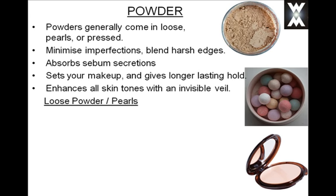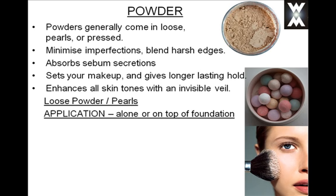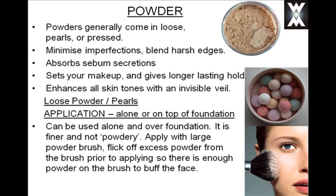So let's take a look at loose powder and pearls and the application of it. It can be used alone or on top of your foundation to set it. It's a lot finer than your pressed powders, and the way you apply it is with a large powder brush — but make sure that you flick off any excess powder before applying it to your face. There just needs to be enough powder on there to buff your face.